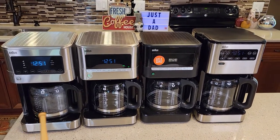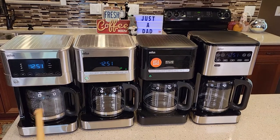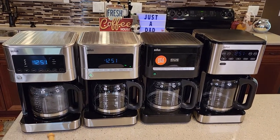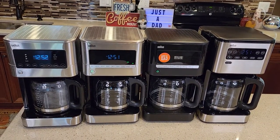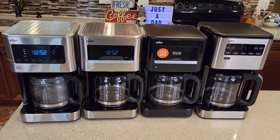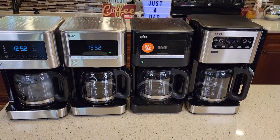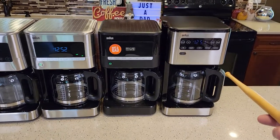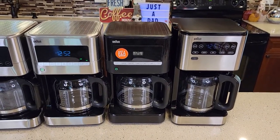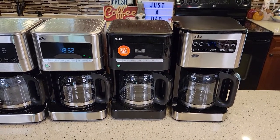On the left I've got the touchscreen — this is the new model KF7370 12-cup touchscreen. Next to it I've got the 12-cup KF7170 coffee maker. The black one is their older model, number KF7000, and on the right is probably their latest one, their 14-cup coffee maker model number KF5650.